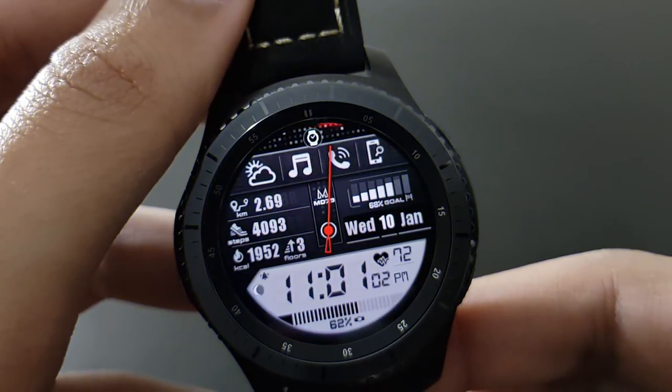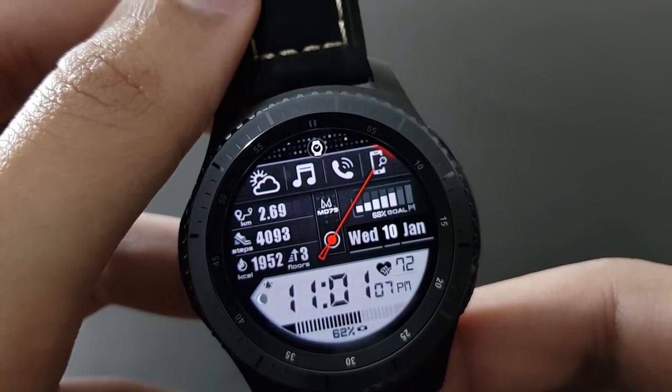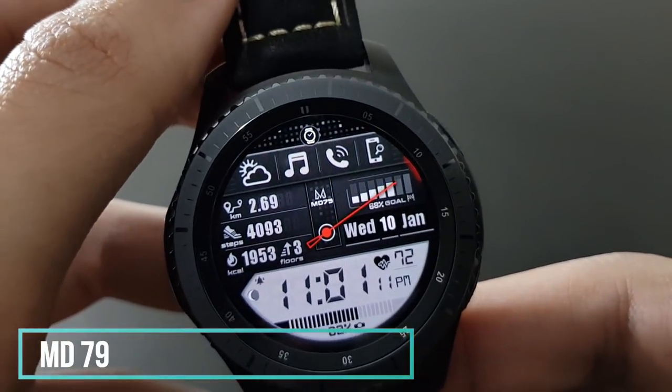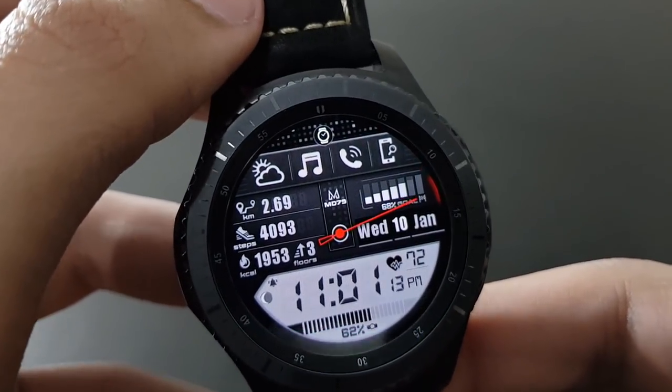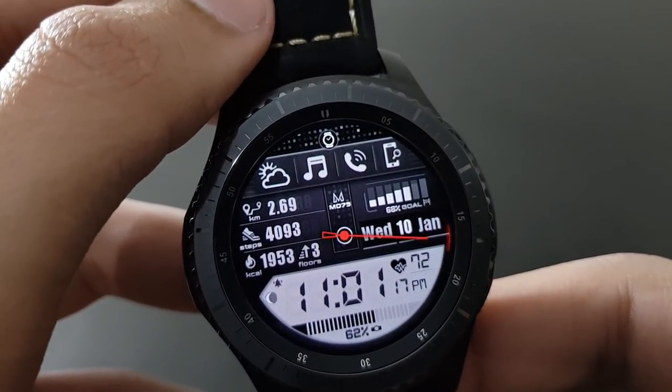This watch face has a new and futuristic look — it's MD79. It looks amazing with its futuristic design, and it's also my daily driver.